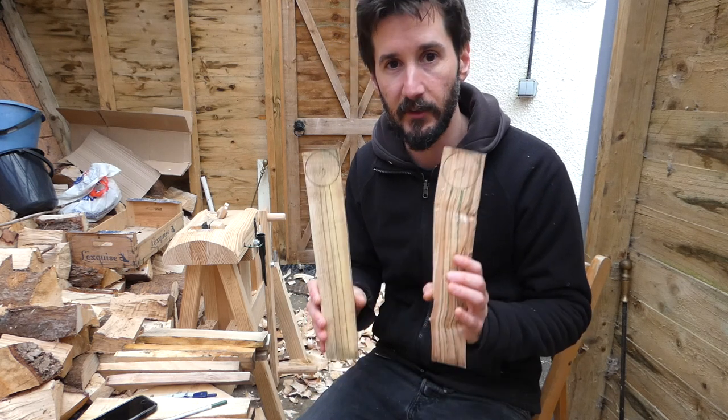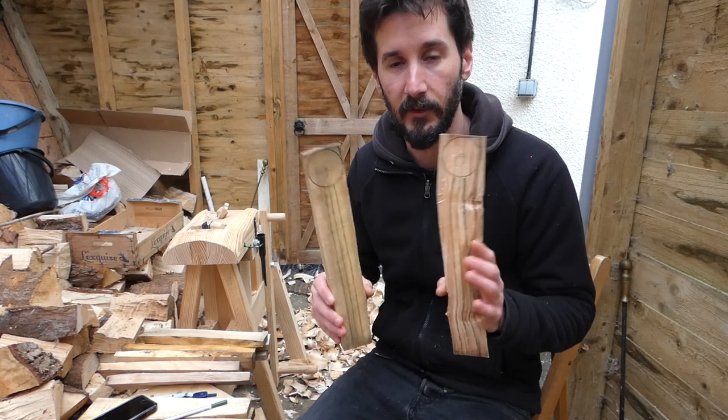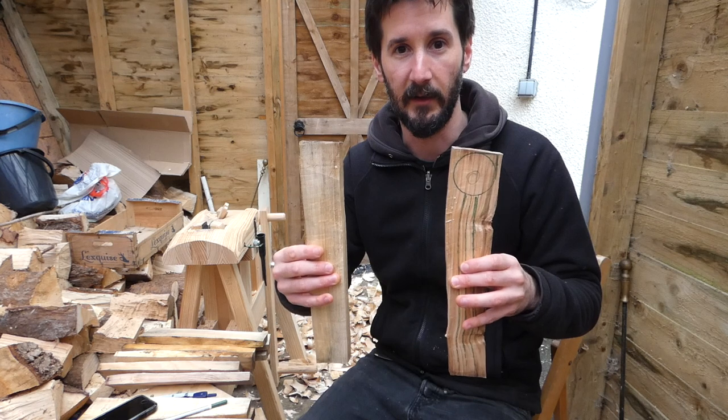You can also see from these two bits the variation in grain that you get from just the same log — not just the same log, but the same section of log. These were probably about this far apart in the log.